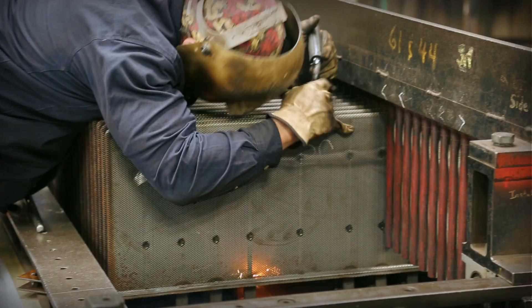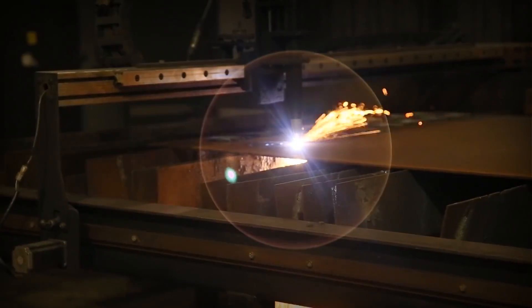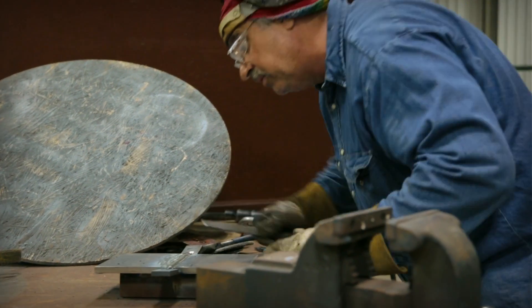The way that we used to cut stainless plate with a plasma arc, it had to be ground and then set up and re-machined on the edges. You couldn't hold tolerance with that.